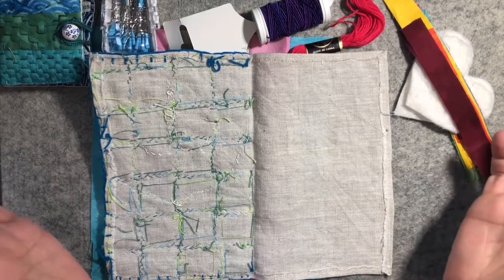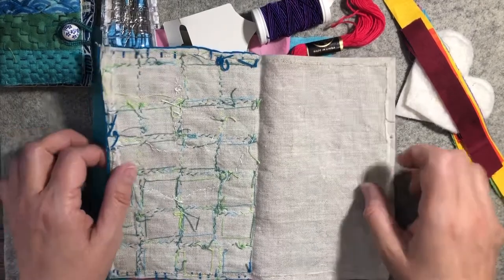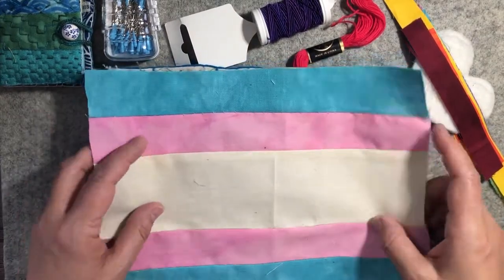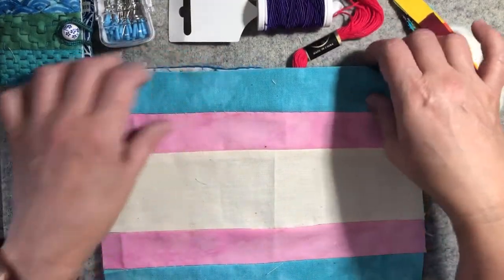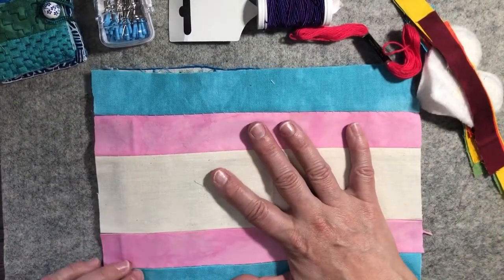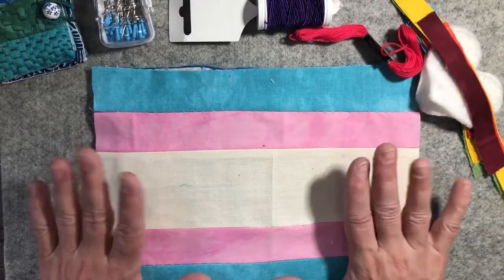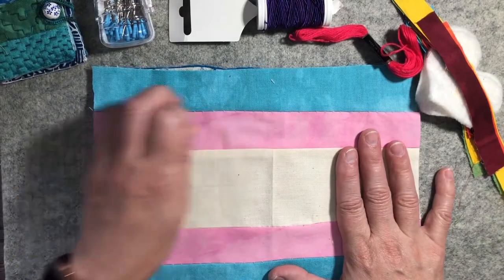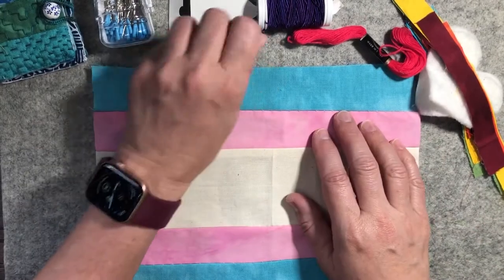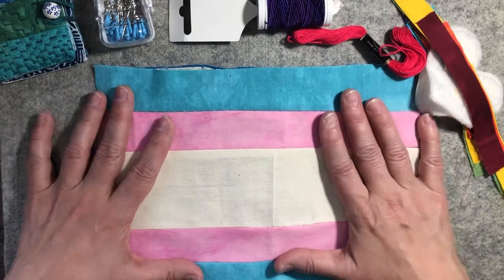I'm going to do a pride page for this month. I made the background already, which is the transgender flag. I'm dedicating it to a very dear loved one who came out to me as a drag queen when he was about six years old — he is my dearest love. So this background is a tribute to him.